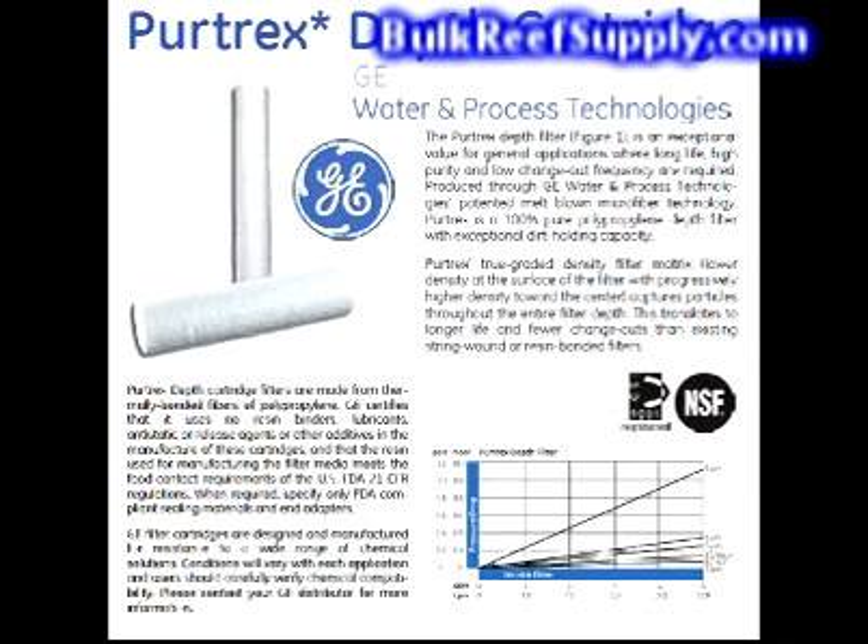The first filter we use is an NSF certified PureTrex depth sediment filter made by GE Water and Process Technologies. This is a true graded density filter, which means it's a low micron, high density filter at the center, and as you progress outward it becomes a larger micron filter with lower density. A typical sediment filter is one density throughout the entire filter, which means it basically only captures particles on its surface. A true graded density filter will last much longer and have a lower pressure drop. Beware of sediment filters that claim to be step sediment filters but don't have data to support this — they are often just a filter with a couple of different densities rather than a true progressively graded density filter.